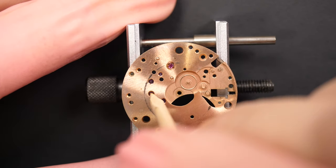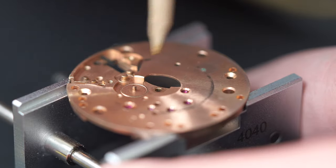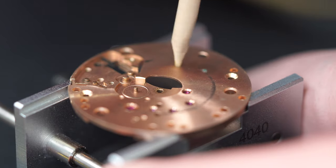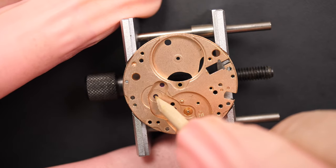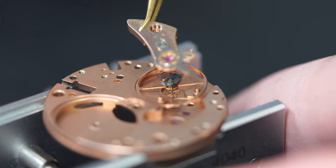We have all the parts out. Now we're just going to use a piece of pegwood to clean the jewels and remove any dried-up oil or grease still in there. It will make the cleaning process more efficient and easier to remove the oil or grease.